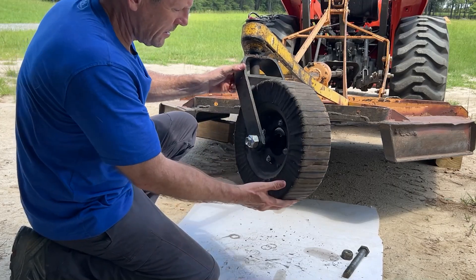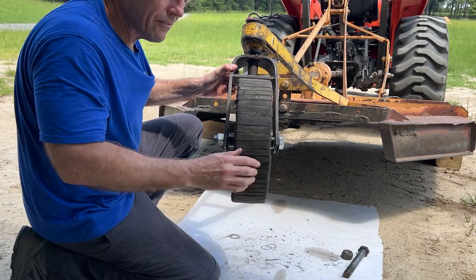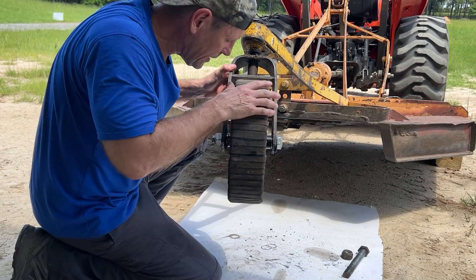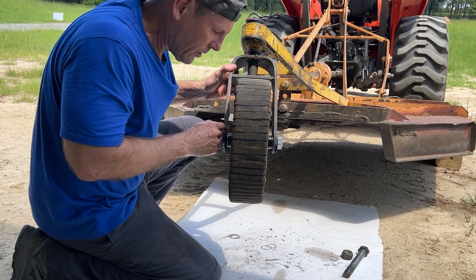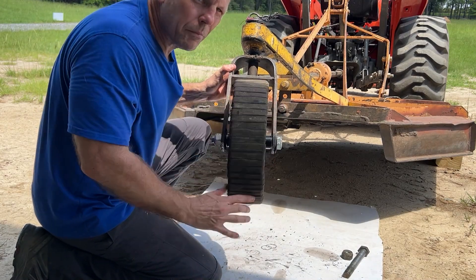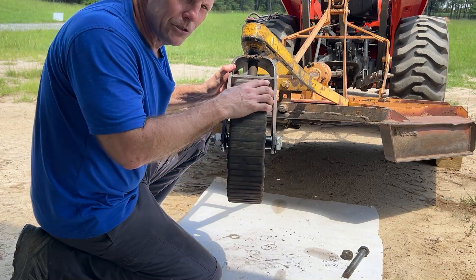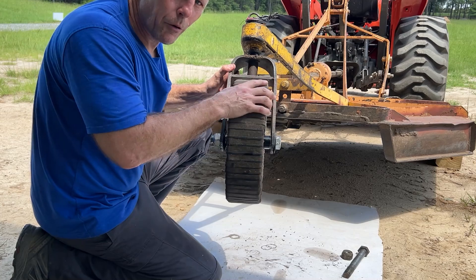I tightened the nut to where the wheel is just starting to have a little bit of resistance and I think that's good. That'll keep that bushing riding against that washer. It probably could be backed off just a hair, but I think after using it for a few minutes it's going to be the perfect tension.